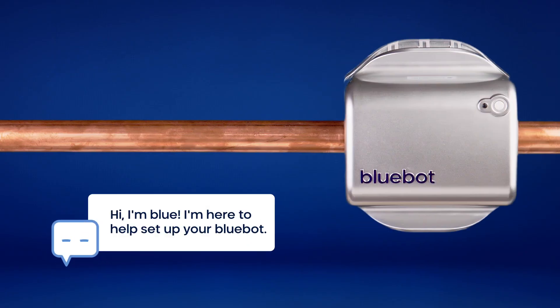Hey there. Welcome to BlueBot. Now that you've received your new smart water meter, let's walk through setting up your BlueBot account and finding the optimal place to install it.